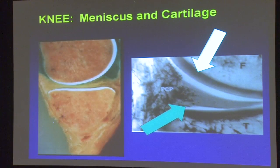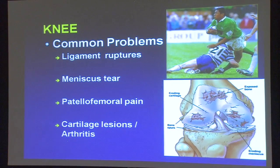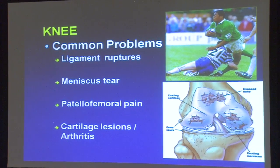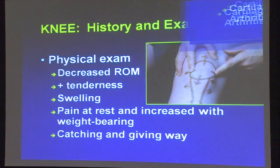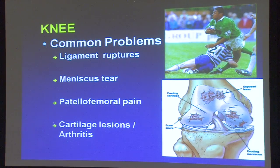Some of the common knee problems that we see — and again, this talk is really pertaining to joint preservation and restoration. We're going to focus on the knee, but many of the subjects we'll discuss about cartilage apply to all of the joints in the body. In particular in the knee, some common things we run into are ligament ruptures.